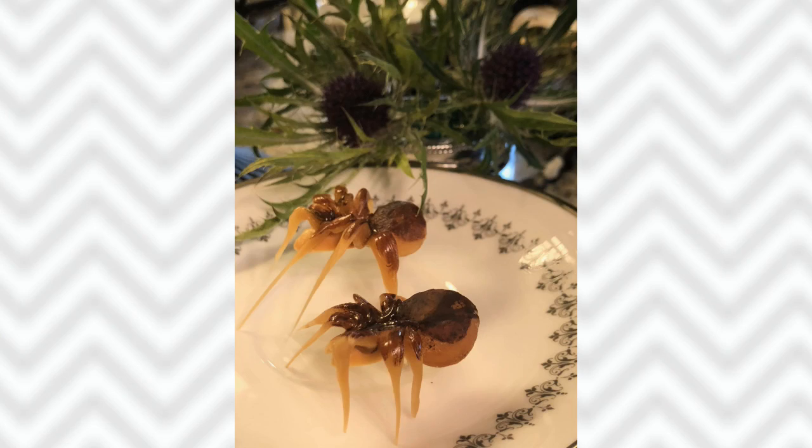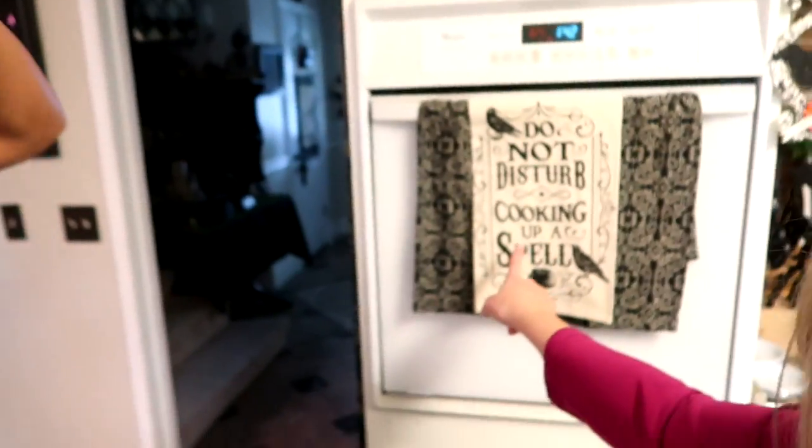I'm at Denise's house right now and we're working on a spell for you guys, which you probably already saw. Did you check it out? Was it spooky? Did it turn out good? We're cooking up a spell — that's what we're doing today. They're a surprise for witch's tea tomorrow.